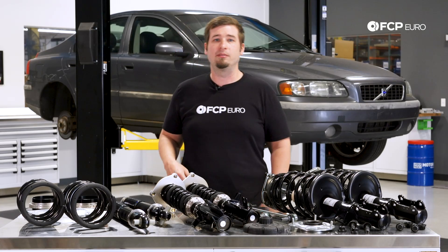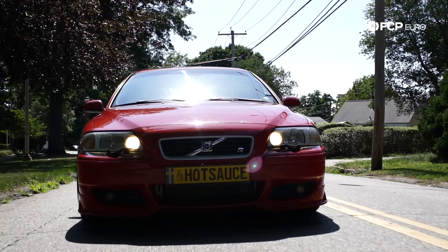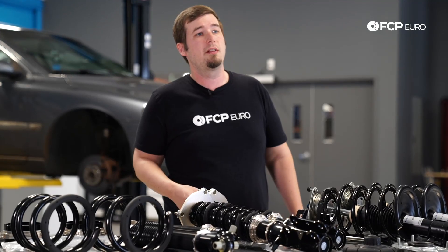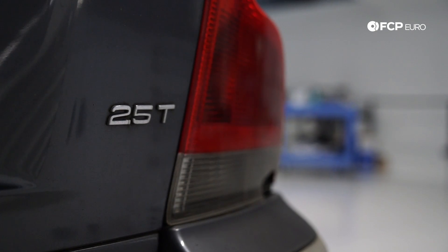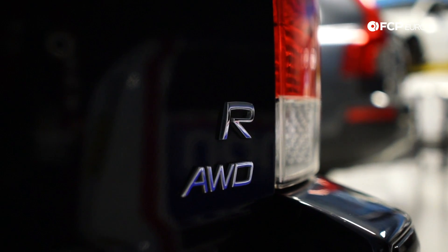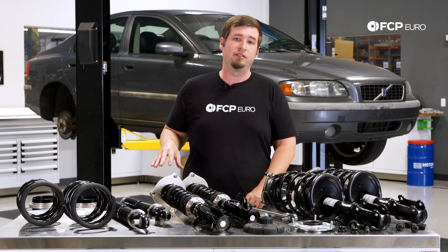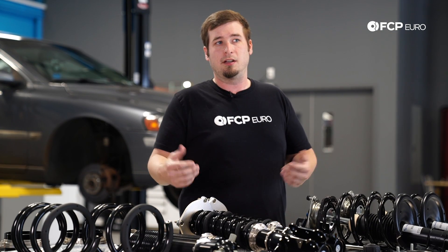As a whole, P2s are known to be extremely comfortable and smooth without sacrificing composure or handling, which basically makes them the perfect European daily driver. Through most of the lifetime of the P2 chassis production, both front-wheel drive and all-wheel drive vehicles were produced. The basic control arm setup and suspension layout are shared by both. However, that's not to say that there aren't differences you have to keep in mind.